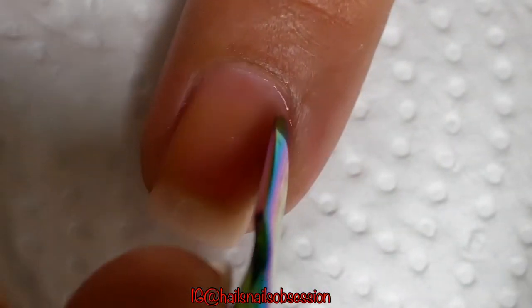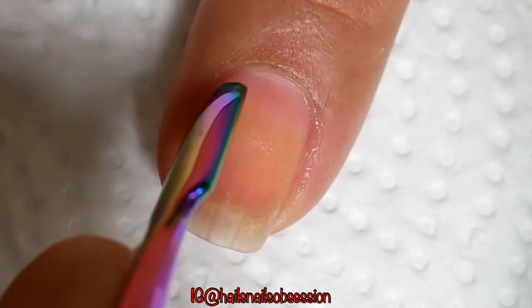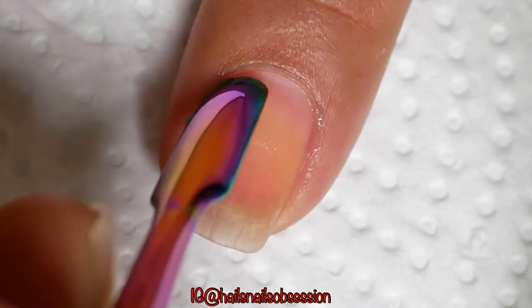Then push the dead skin gently with this cuticle pusher. I don't really have much dead skin because I do this routine like three times a week.